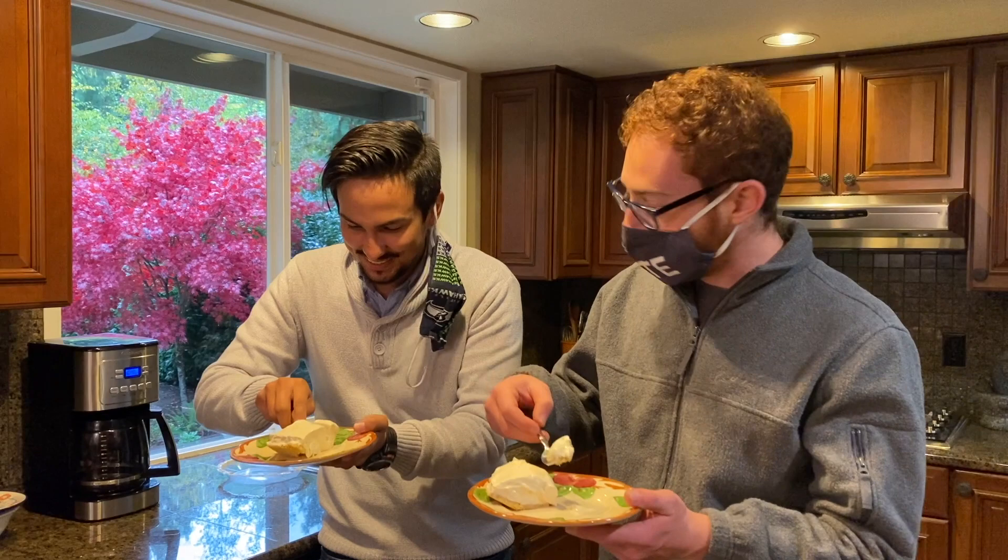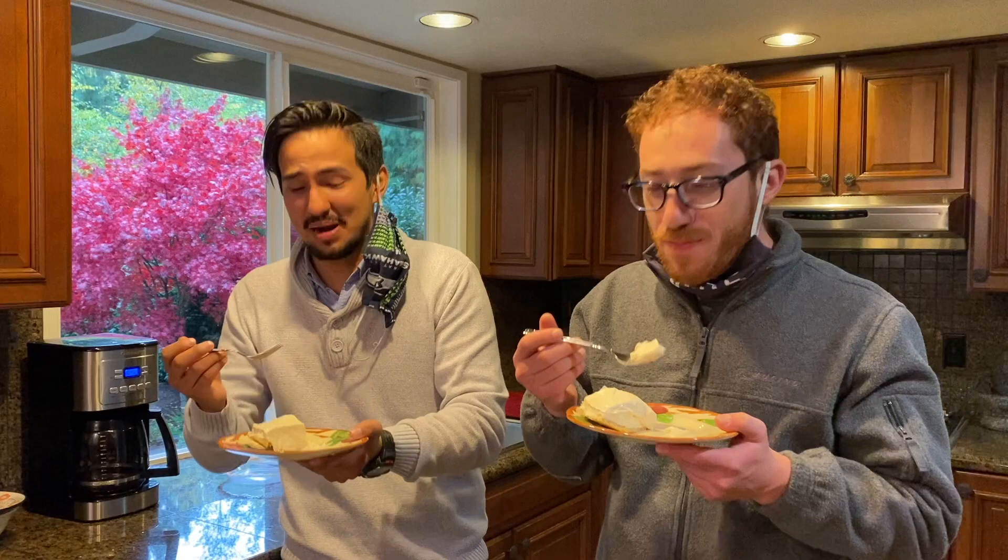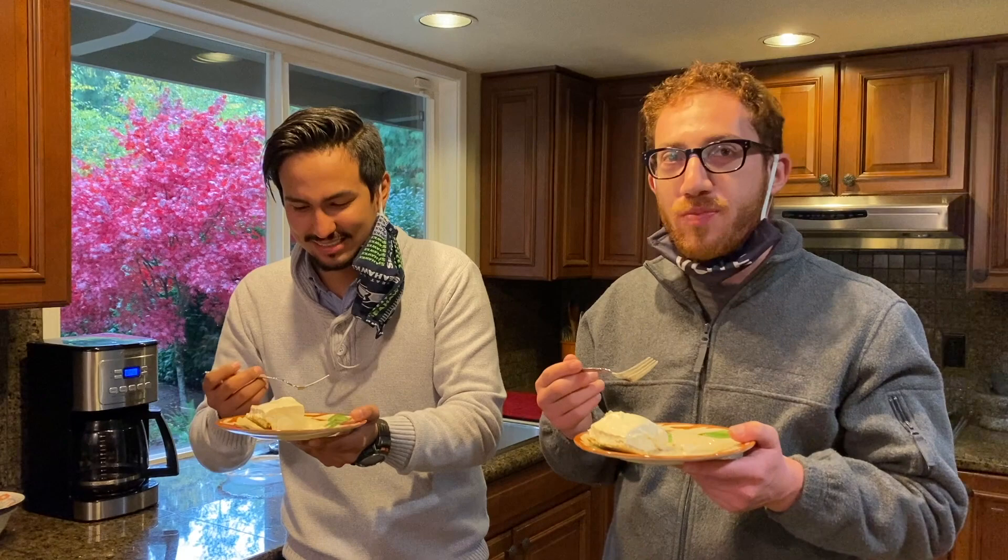Look at that crispy, crunchy crust in there. Cheers — to 2020 and another successful campaign. Oh my goodness!